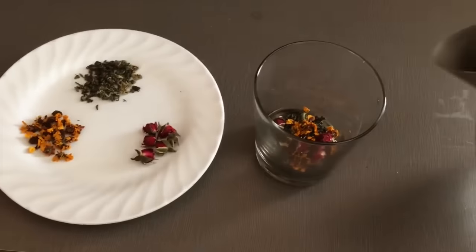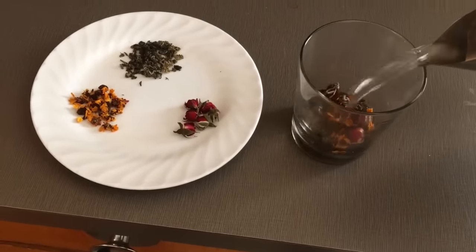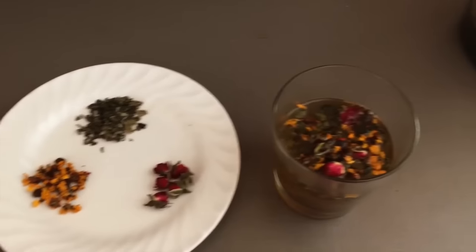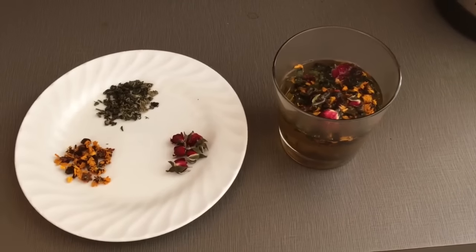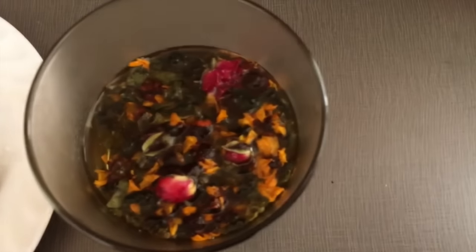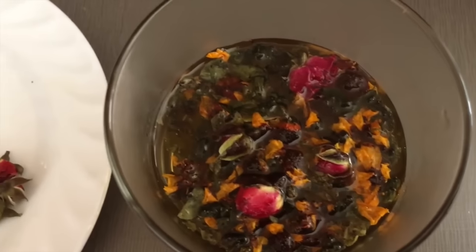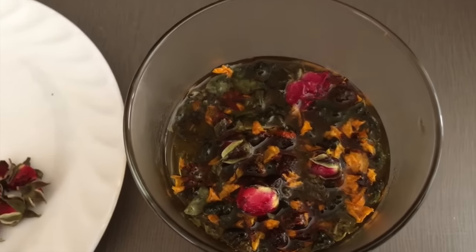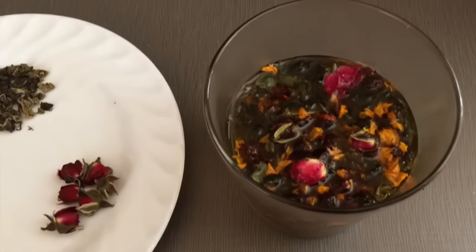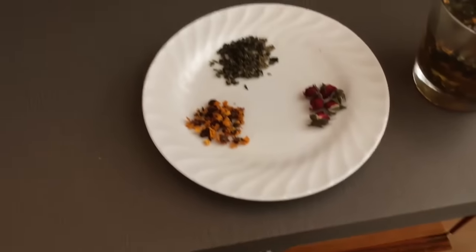I'm going to add some hot water — I've brewed it to about 195–200 degrees — and I'm going to let that steep for probably about five minutes, though you can let it go longer if you want. You can already see it's starting to come to life: the gynostemma is opening up and the chrysanthemums are starting to open up as well.